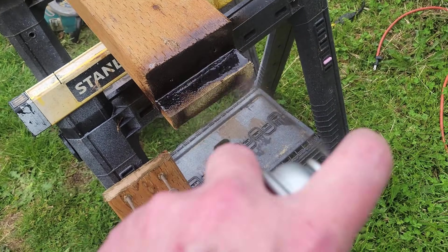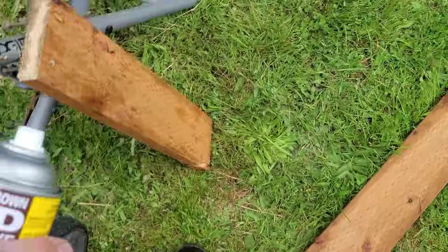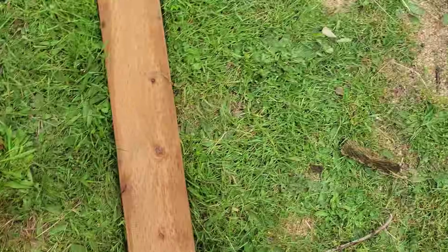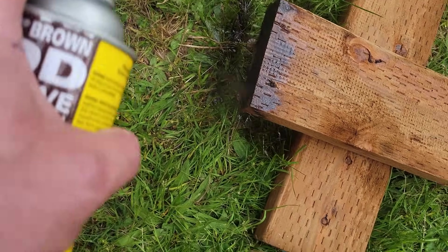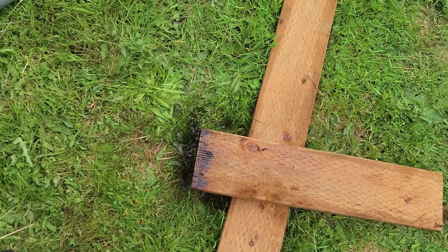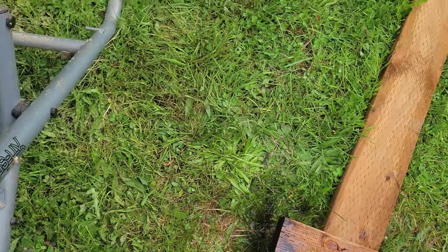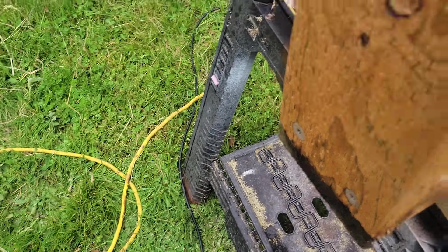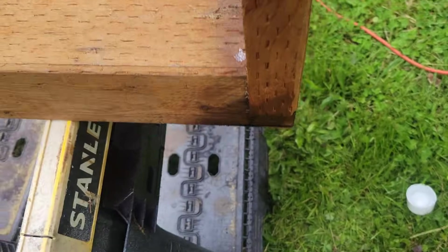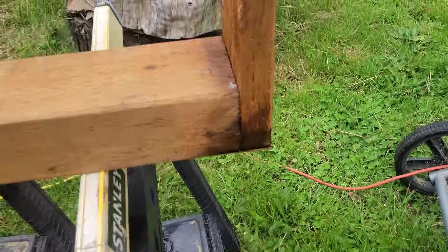End grain is some of the most delicate stuff you've got to treat. This preservative will protect your wood so you don't have to keep doing this over and over again. So I have those treated and now I have them all screwed in — you can see the joint now.